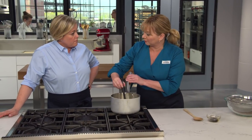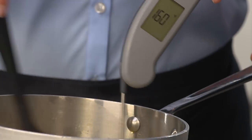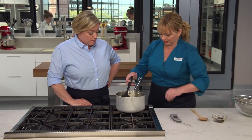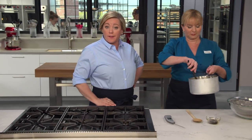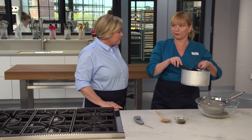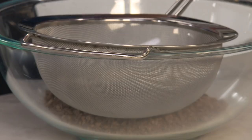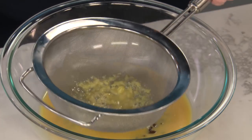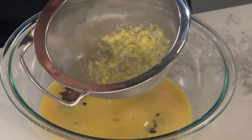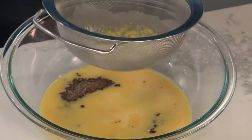Let's check this temperature — we're looking for between 160 and 165°F, and that is looking good. So we want to get this off the heat, because if you let it cook too long, those eggs will scramble. Now for the chocolate: we're going to pour this into a fine mesh strainer set over eight ounces of bittersweet chopped chocolate. We used a fine mesh strainer because you can see some of those egg solids in there, and we did not want that going into our semifreddo.